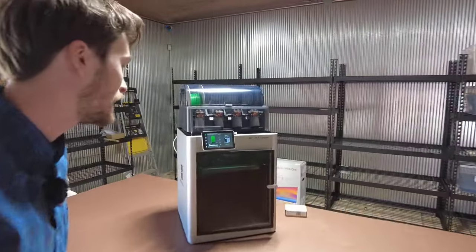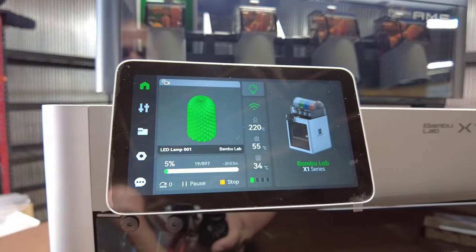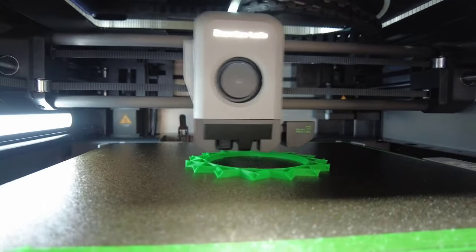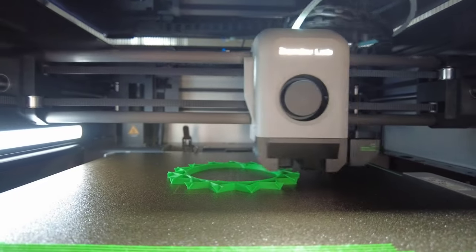We got the print going. It originally was going to take about five hours, but we actually put it in hyper mode — it's called ludicrous mode. You can see it going right now. When you're impatient, you put it in ludicrous mode and you'll get a hyperlapse of the whole thing.